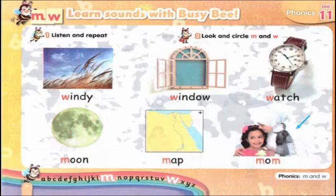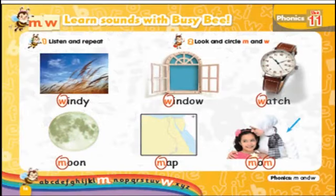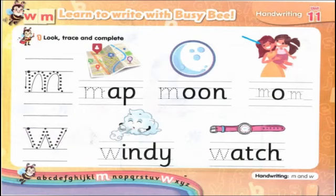Now please check your answers. Turn the page — in this page you have to trace letter M in map, moon, and mom, then trace letter W in windy and watch.